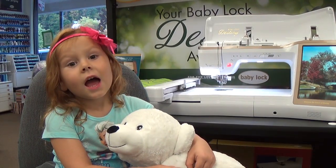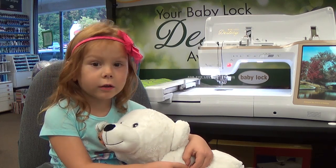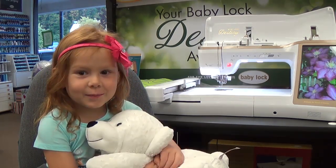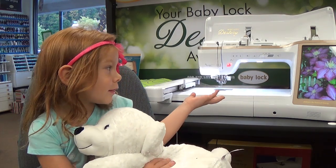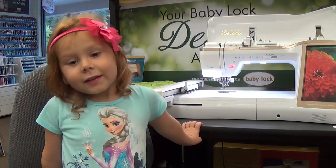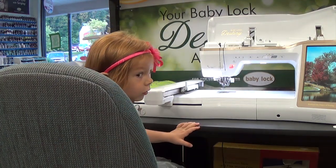Hi, I'm Edo. I'm here to tell you about the Baby Lock Destiny. Daddy doesn't know that I've been playing with this machine. Daddy's with the customer, so I'm going to show you how to use the machine.